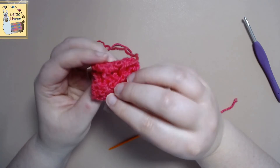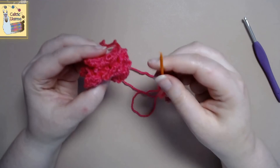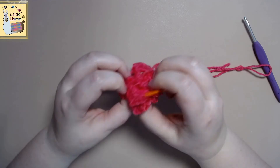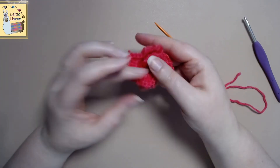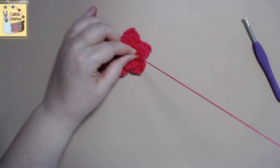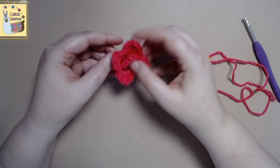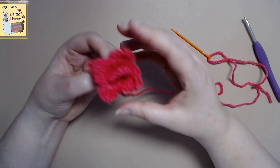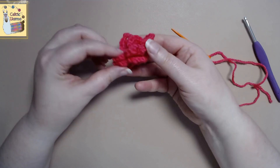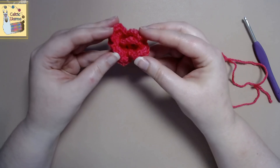Then we're going to flip it over and stitch the bottom shut, going through all the layers of the flower petals. I sped this up because sewing is so much fun. Tie it off with a knot — and voila, we have a flower! It's not as complicated as it looks and it turns out super cute. If you found this video helpful, please give it a like, and I hope you have a happy crochet day with your beautiful flower.